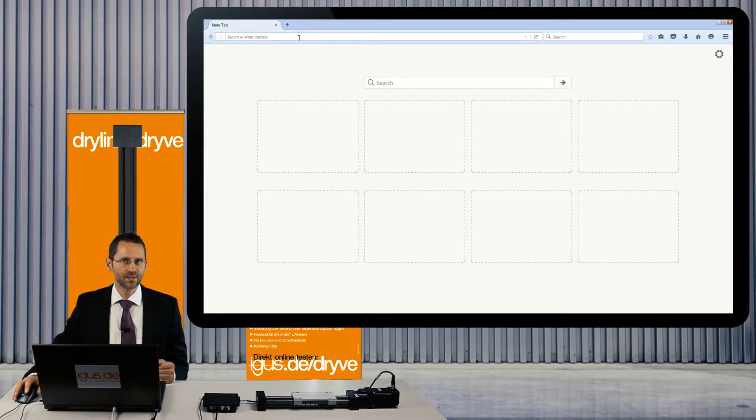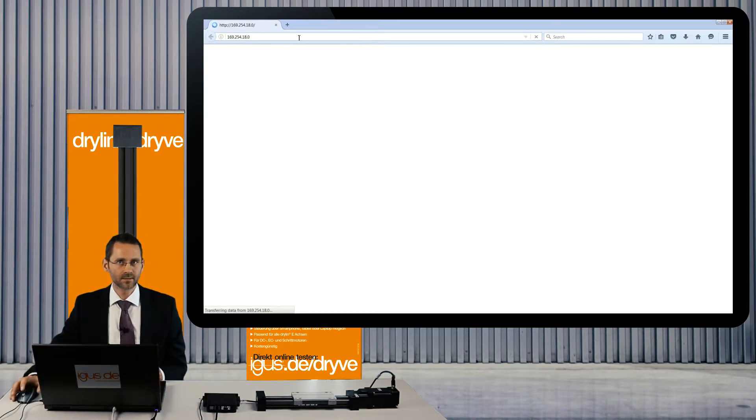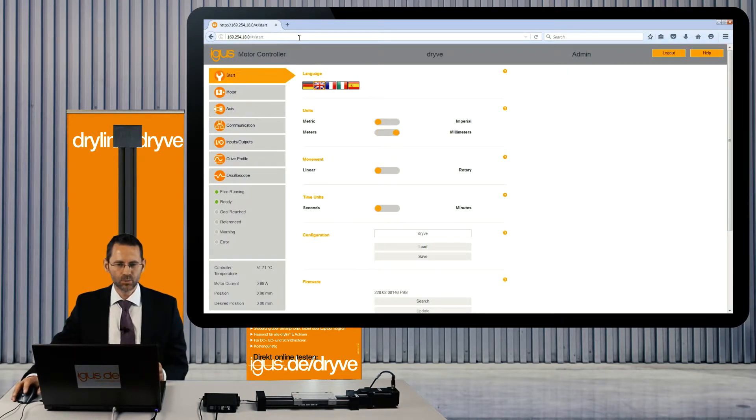Open in your PC, laptop, or tablet your web browser — your choice. Type in the IP address, push the enter button, and a few seconds later you will see the surface of the controller. So you're right now live on the controller.